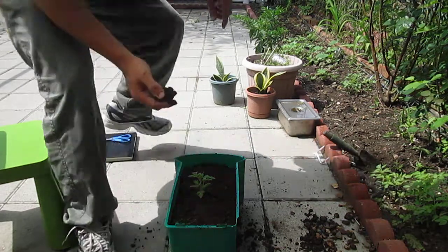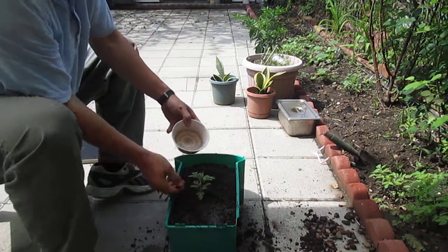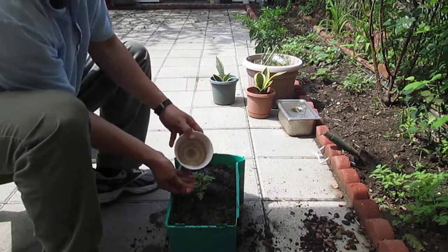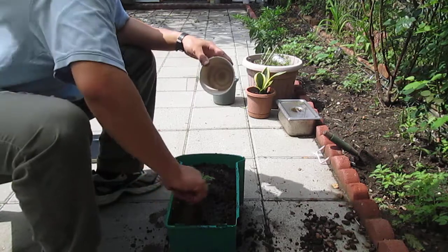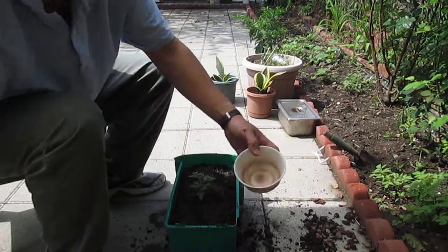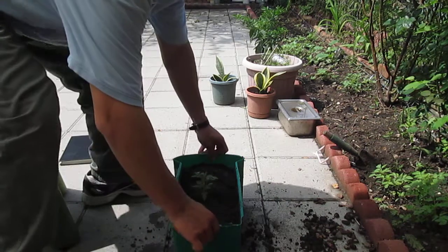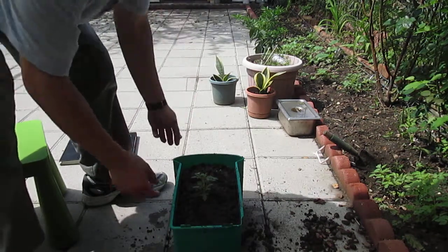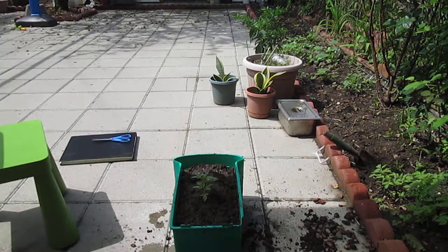Today is May 17th. We will check it in maybe a month and see what happens. We have to make sure that the plant also grows healthy — otherwise, if the material degrades into toxic material, we don't want that. So on June 17th, we are going to pick it up.